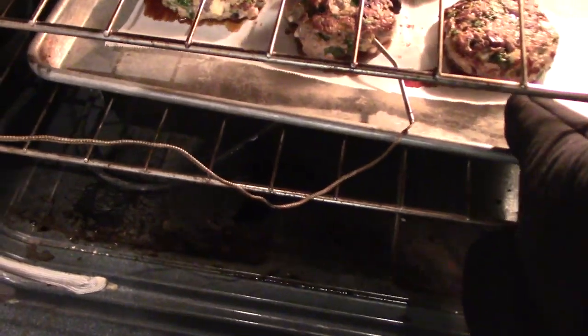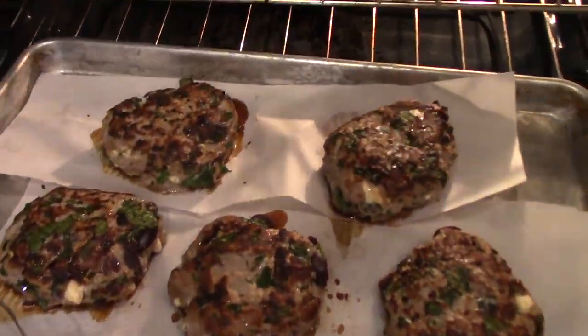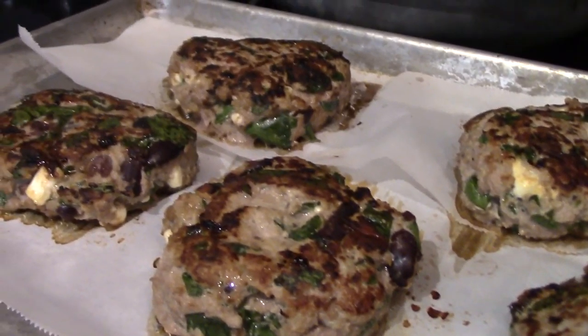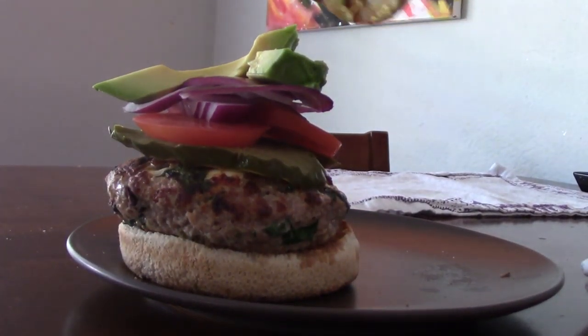Juicy! Now that is a burger — I am going to take a huge bite of this. Mmm, that's really good, really juicy. I think putting it in the oven after searing it on the skillet really helped make sure it didn't get dried out, because turkey can get dried out pretty easily — not this one though.